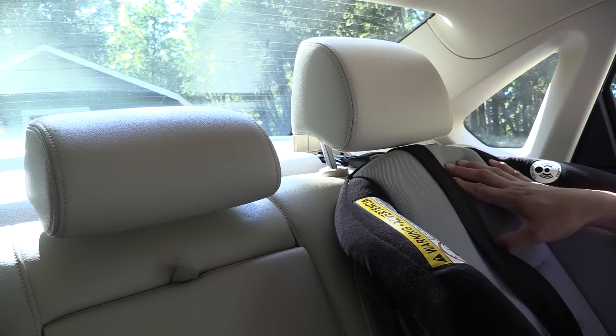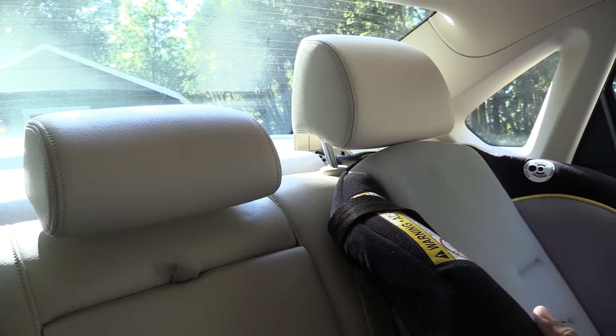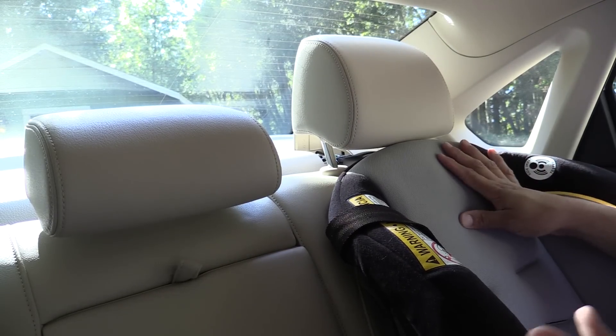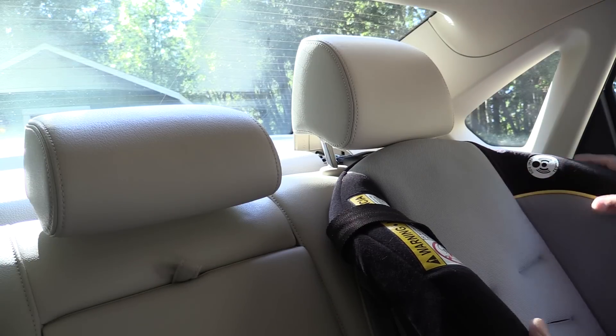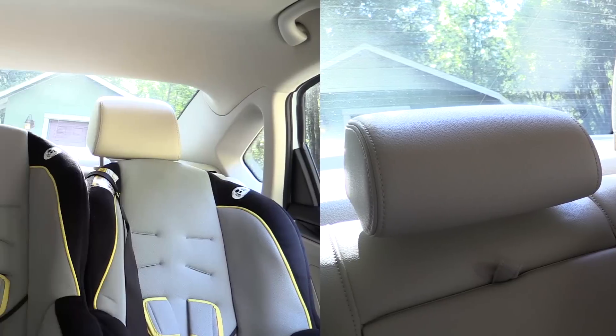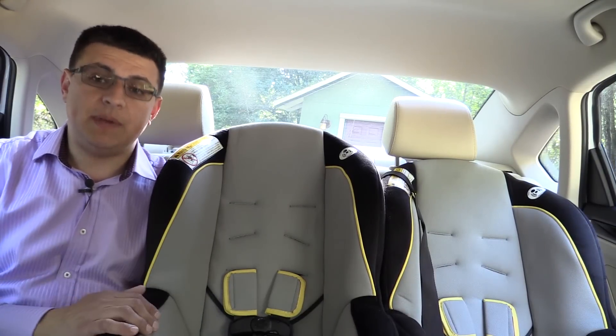With a great deal of additional fiddling I was able to get this a little bit tighter, but as you can see it still has a decent amount of motion. According to Graco and most child seat manufacturers, if you tug on the child seat tightly there should only be about a half inch of movement.